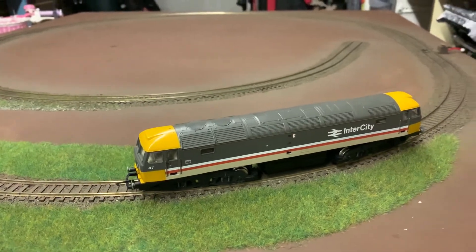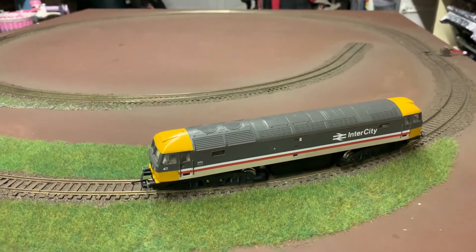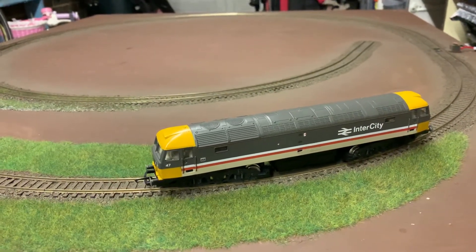I will warn you in advance — I'm having a bit of trouble with that bit of track over there near where the power is being fed. There's something wrong with it. I think it's slightly out of level and it is causing some problems with stalling. Hopefully it won't happen, but we'll see.